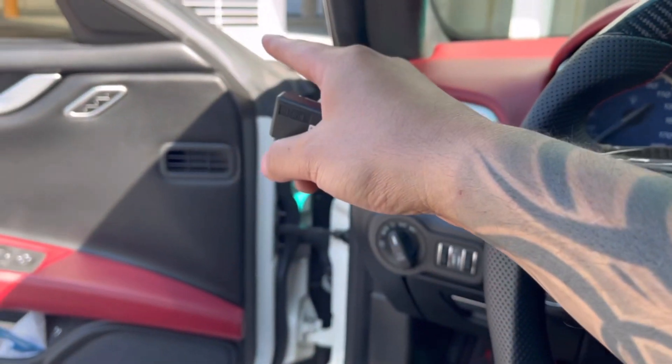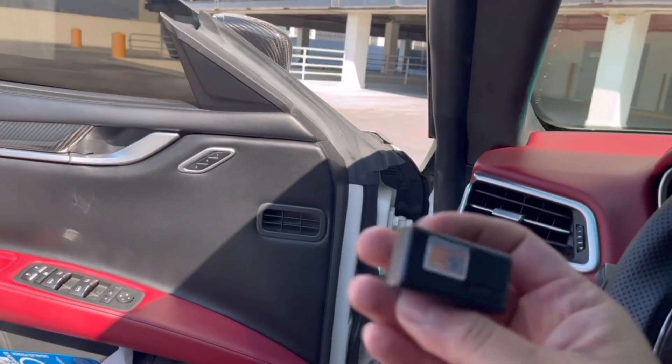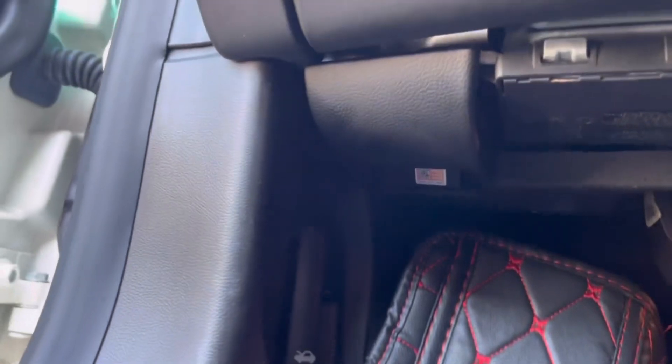I saw another module that you could connect to, but you'd have to remove the door panel to connect it — that one was like $200. As you can see, this one was like $41. So let me connect it and I'll show you how it works.